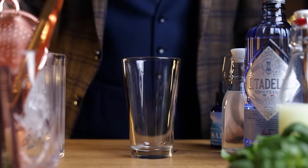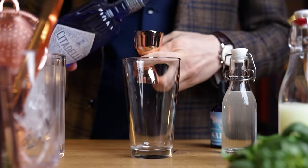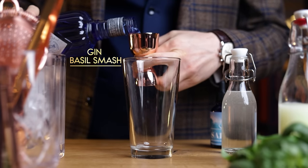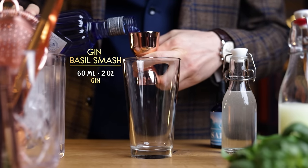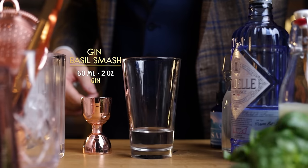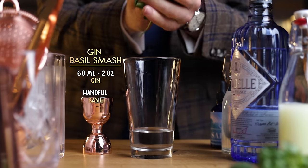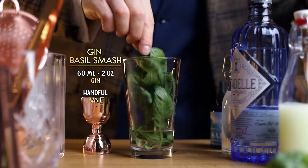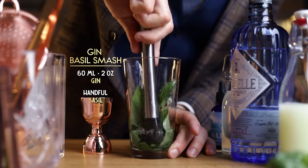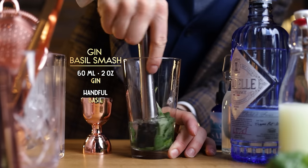The Gin Basil Smash is a variation of the whiskey smash, but Jörg Meyer used a herbaceous combination of gin and basil. For gin, he says that 50 ml is not enough, 60 ml is the recipe and 70 ml is love. As for the basil, his philosophy is: better too much than not enough basil in this drink. And unlike mint, it won't turn bitter if you muddle it too much — it will just turn the drink nice and green. So give it a good muddle before adding lemon juice and simple syrup.